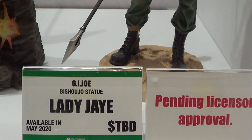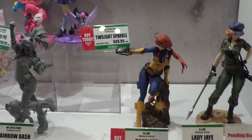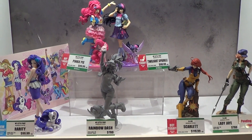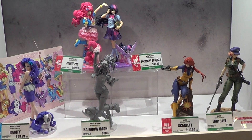Lady J from the G.I. Joe line as well. There you go guys — now moving on to the next display.